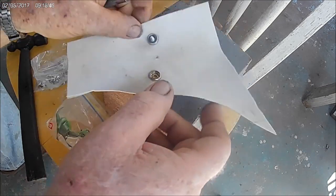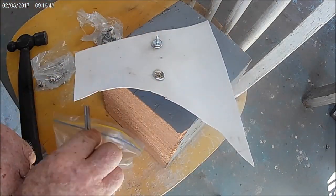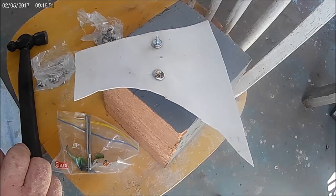All right, well that's enough of that. I just wanted to show you, if anybody didn't know how it works, that's basically the way it works. All right, that's it — thanks for watching.